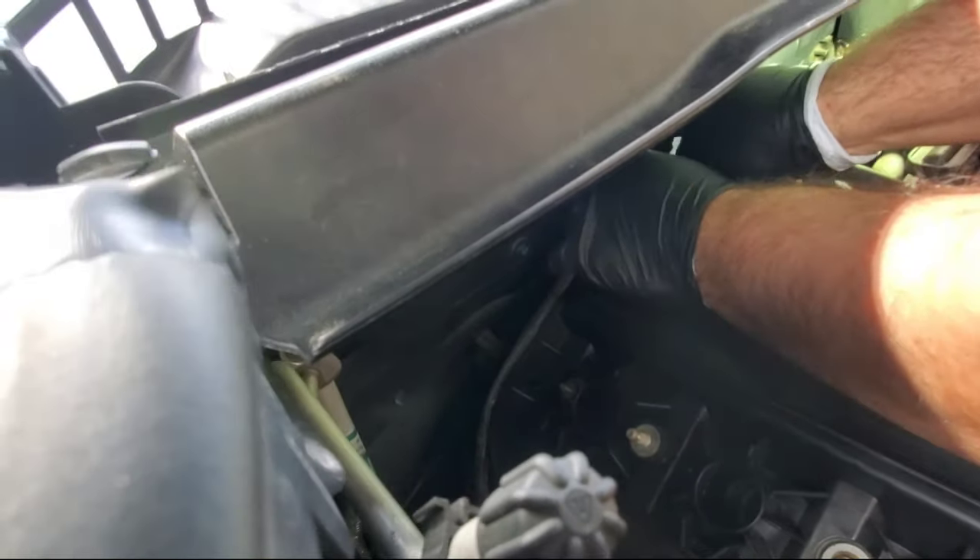This valve cover gasket goes on one way — on one side there's a bolt hole and on the other side there isn't, so you'll know exactly which way to orient it. Take the valve cover and place it in the engine bay, letting it fall gently down into place. Don't push it hard — just let it settle down naturally.